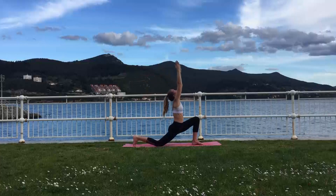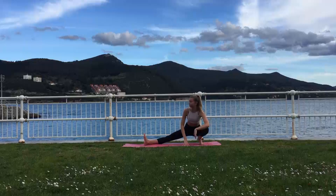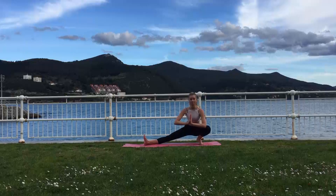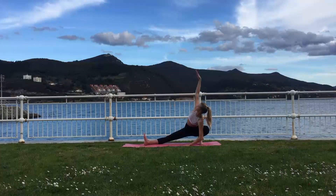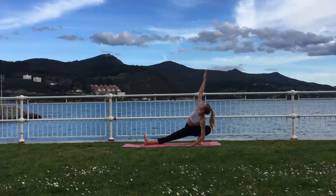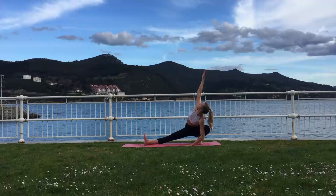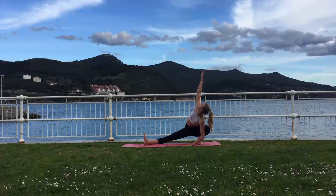Inhalation brings you back up and with exhalation lower your palms back to the mat. Moving into Skandasana with your right leg extended and the foot flexed. If you'd like to try a little balance pose you can place your hands at the heart center again. For a chest opener, just inhale bring the right arm up overhead, looking towards the palm of your hand. This pose improves your balance and increases your core strength.